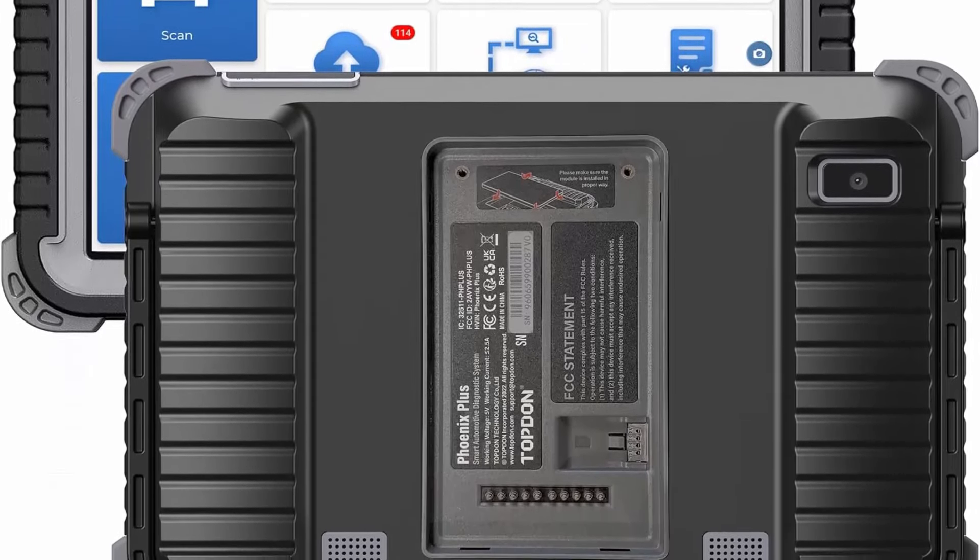Top 4: Autel MaxiCom MK900BT Scanner — 2024 8-inch MK900BT, an upgrade of MX900, MS906BT, MK808BT Pro, MK808S, MX808S, and MK808C. Features CANFD/DoIP, 3000 active tests, 40 services, OE-level diagnose, Wi-Fi print, Android 11 OS, and FCA support. Paired with above models, Autel MK900BT offers 2024 new features.